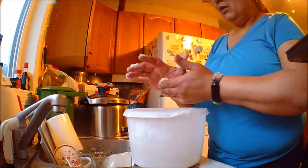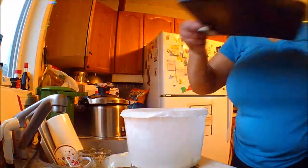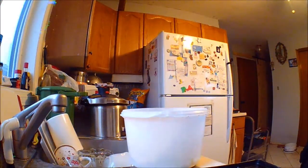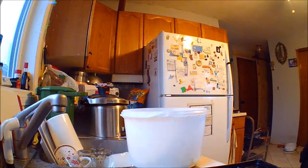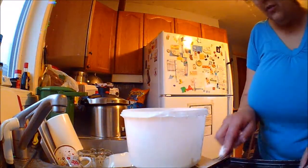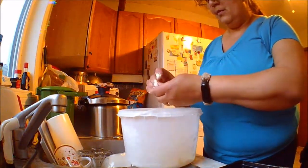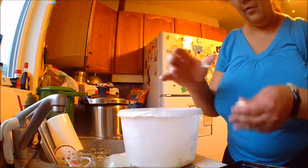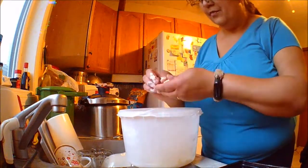You can make the shape you want. I will make the shape of a biscuit because they will grow. It will be about 15 to 20 minutes in the oven.